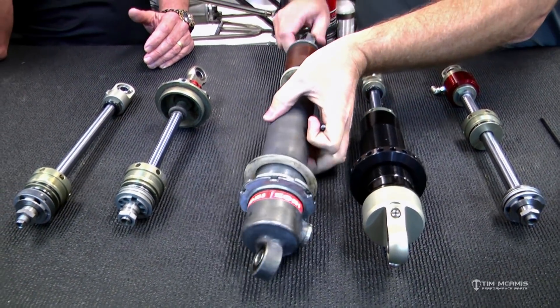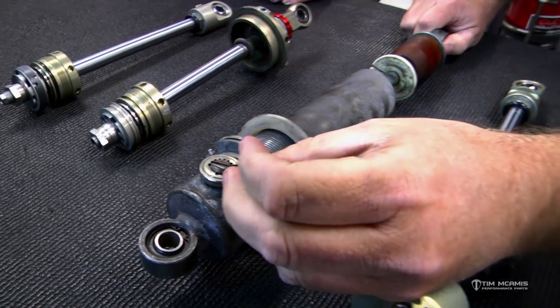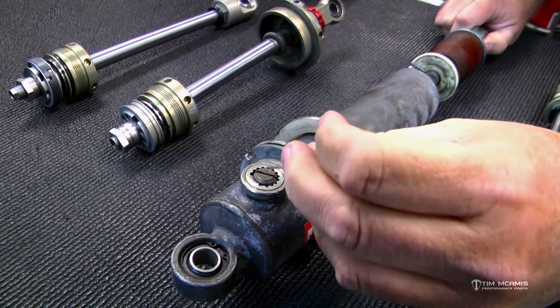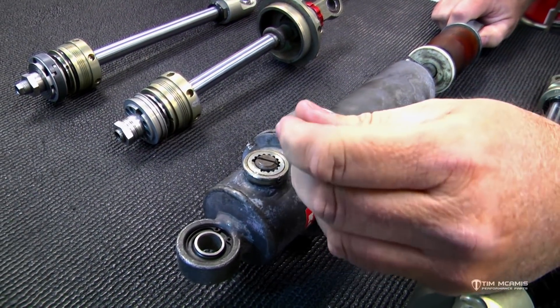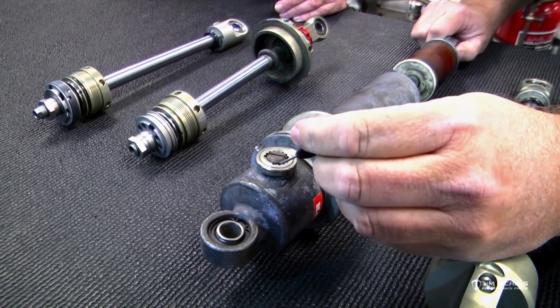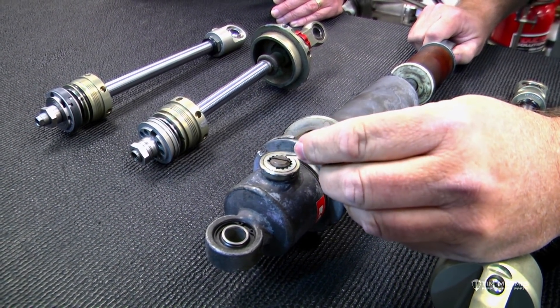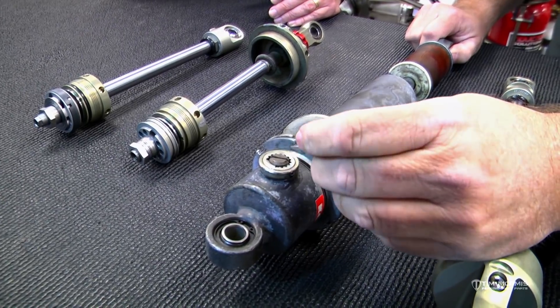This is the basic Kony, like you talked about. Its compression adjuster is down here. You'll turn this thing clockwise to make it stiffer — it has detents in it. You'll start all the way at the soft setting, that's zero, and then count up: one, two, three, four, five, six from there. It's pretty basic.